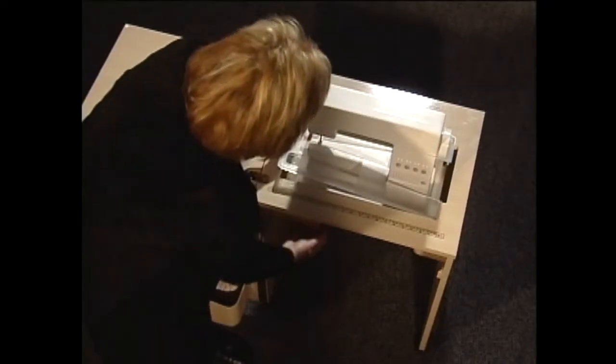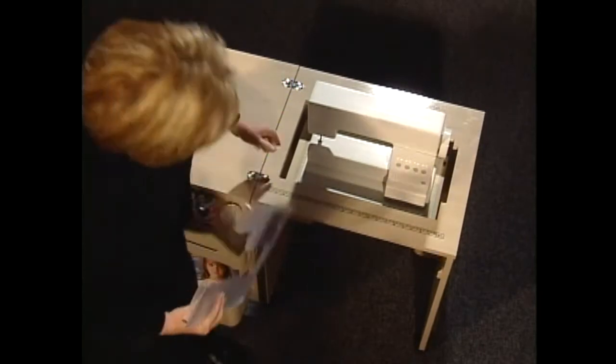There is an insert storage area. Remove the insert and slip it right in here in its storage area.